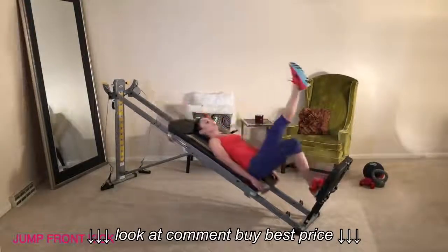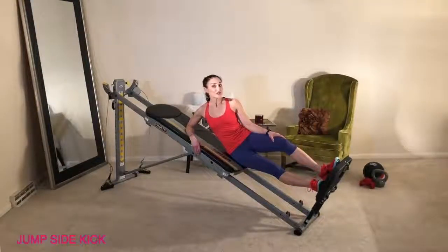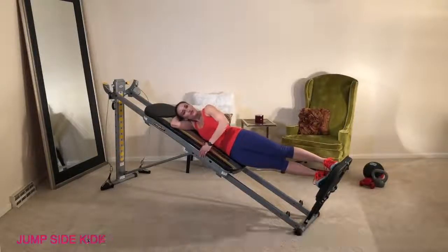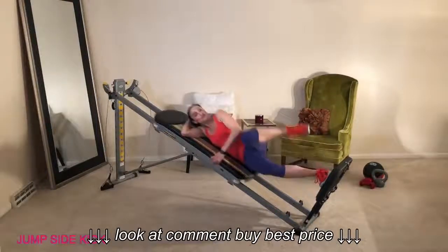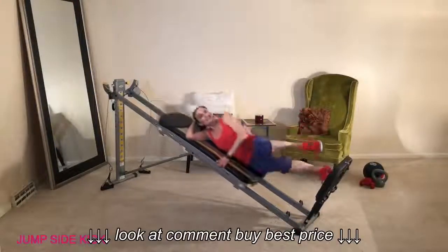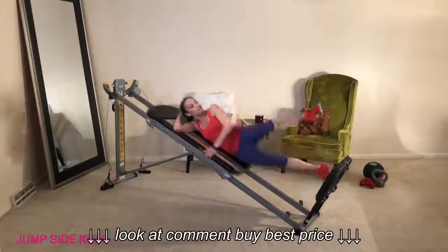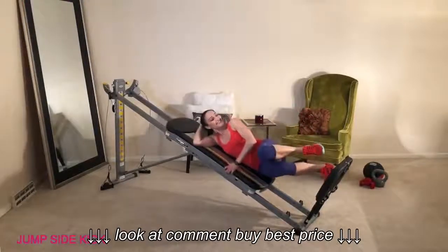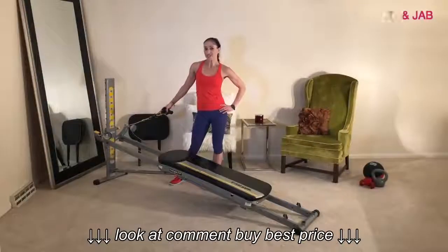Transition onto your side for jump side kicks. Go into a sideline position, rest your head down into your arms, and hold on to the side of the glide board. Chamber up the top leg, bend the knee, and as you jump, kick out the leg. Make sure your hips stay nice and aligned and keep your core engaged at all times. Lead with the heel as you kick. This is a great drill for timing as well as single leg strength. Be sure to do this one on the other side.